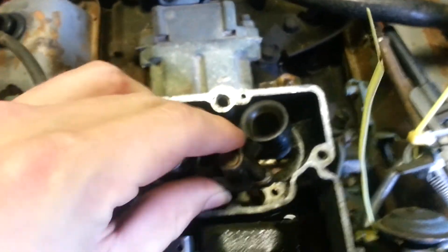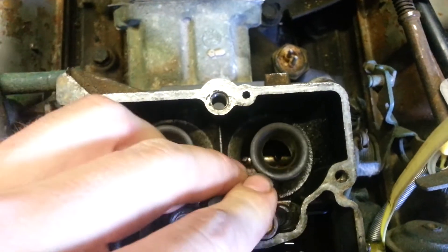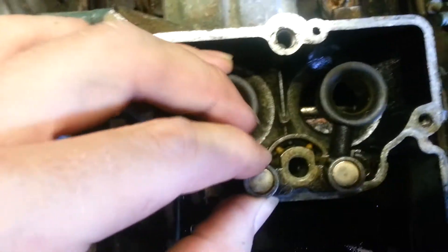Put that back on there — you've got to get that little pin lined up.